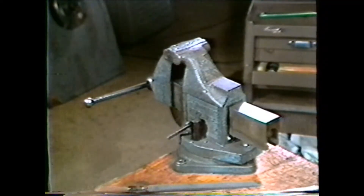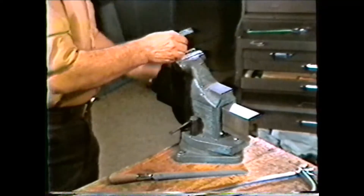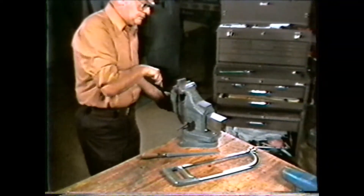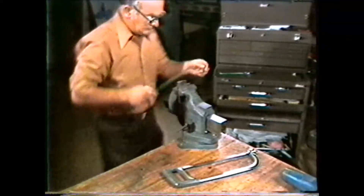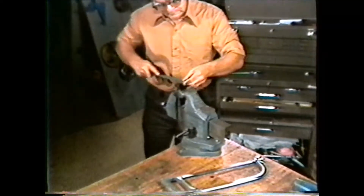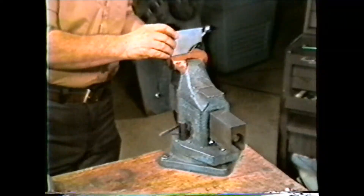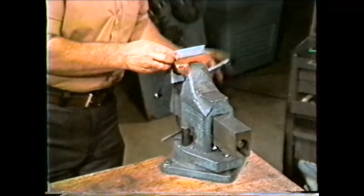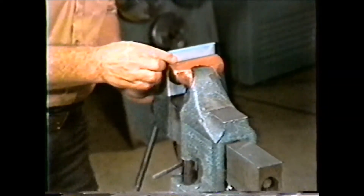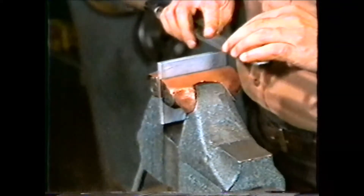A common workholding device in the machine shop is the bench vise. The bench vise is used for holding work for hand operations such as sawing or filing. It may also be used for holding parts in assembly or disassembly. It is very important when clamping work in the bench vise that you do not over-tighten the jaws and damage the work. Soft jaws would be used for holding work with a high finish since the hard jaws of the vise would mar or scratch the work surface.